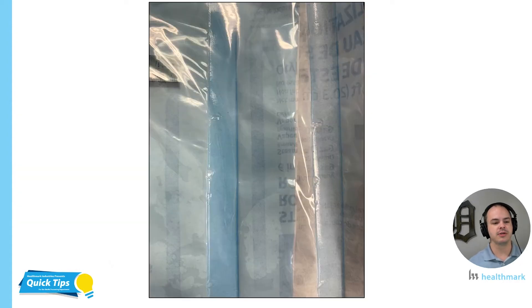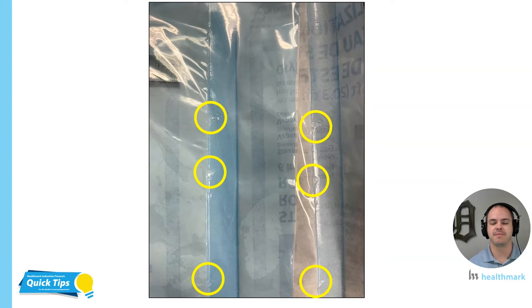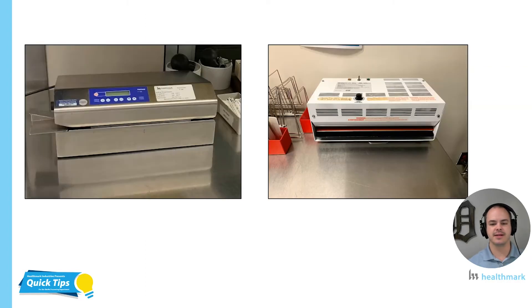I just want to show you another example real quick. Hopefully now that we looked at the other one, the defects are kind of jumping out at you as we look at this picture. I saw three defects — there might even be more, but three jumped out at me right away. And of course, this is a double peel pouch item, so we saw those defects repeat themselves on the second pouch. We have a problem that's reproducing itself and it will probably continue to get worse if we don't do something about it. Before we get to taking action, we want to understand some basic things about the heat sealers themselves.